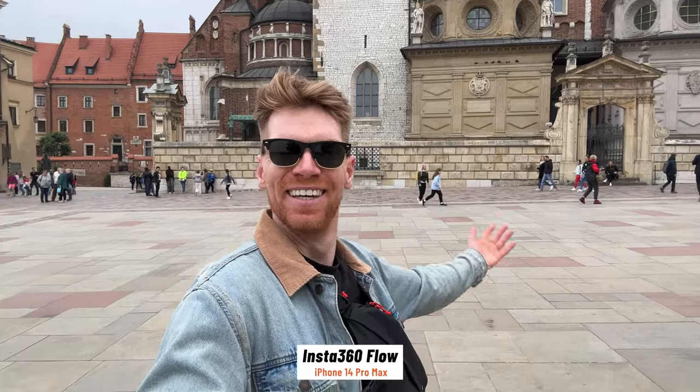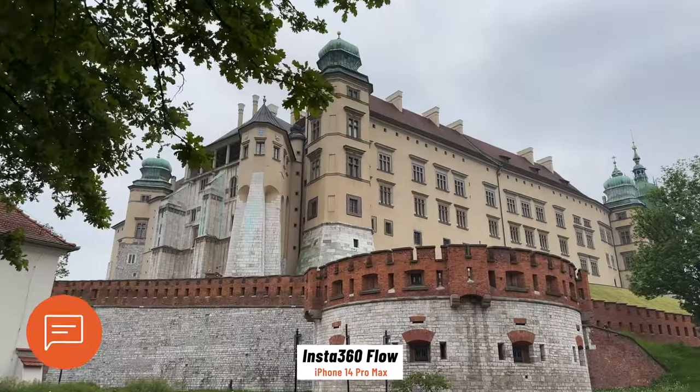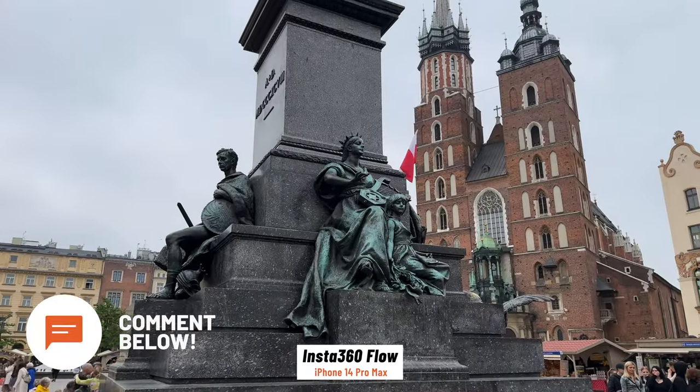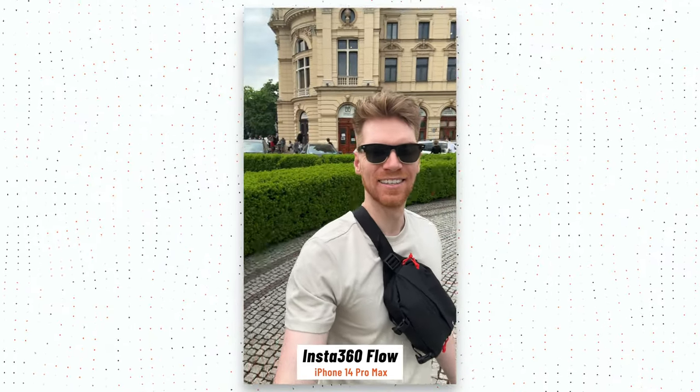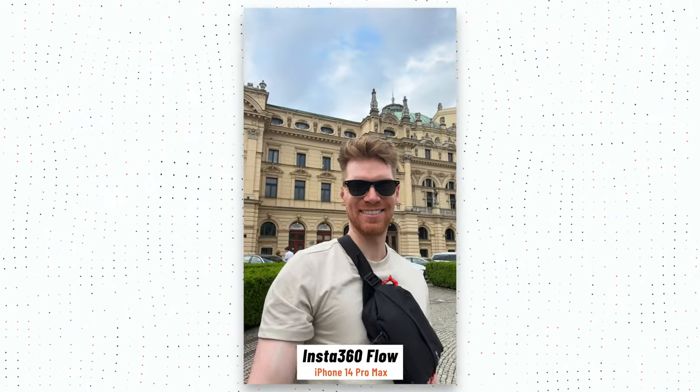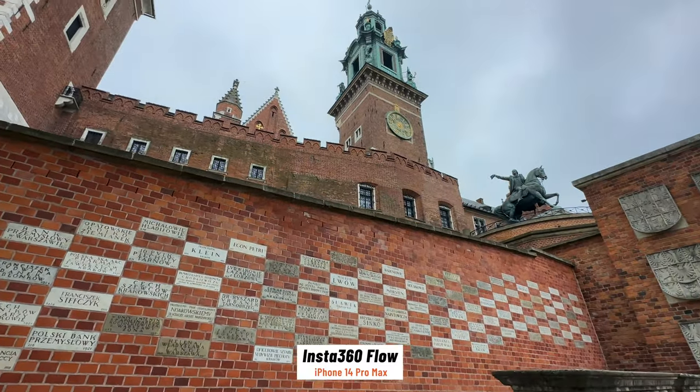Anyway, the point is it's incredibly portable. I took this with me on a trip recently — comment below if you know where this is, the flag should help narrow it down. And it never felt like it was getting in the way or that it was a chore to carry. I could deploy it quickly, get some shots and then move on.